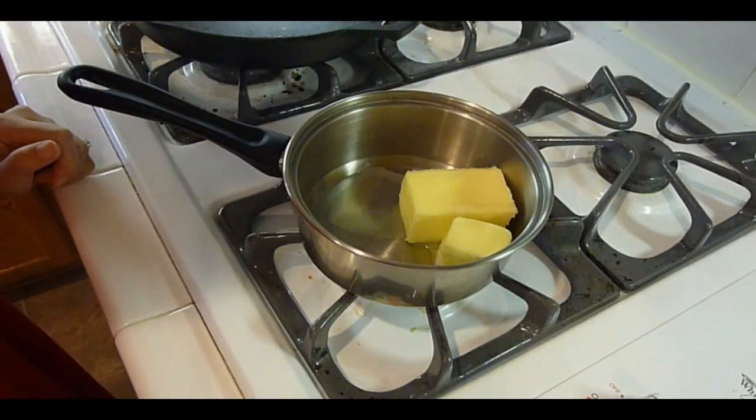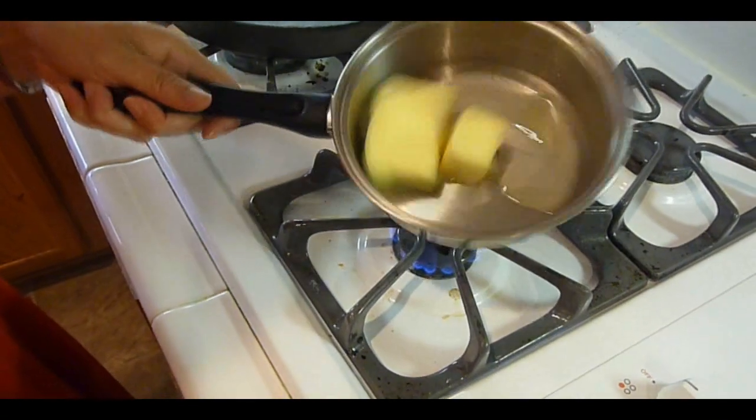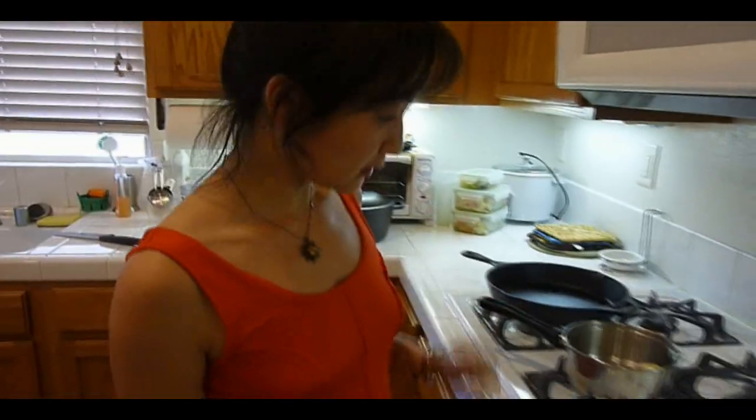We're melting unsalted butter — six tablespoons worth. Just put it on low heat because you don't want to burn the butter. That takes a little while.